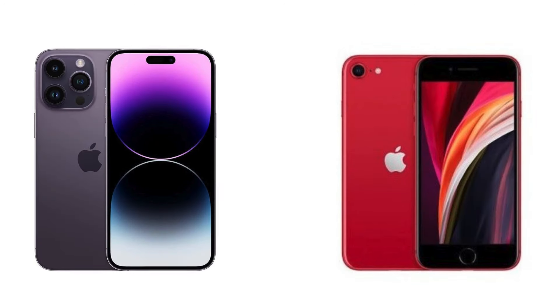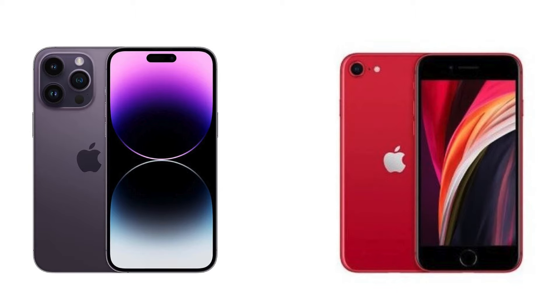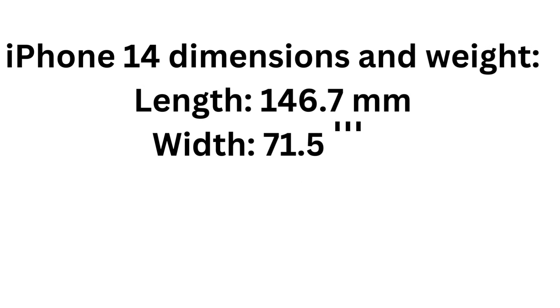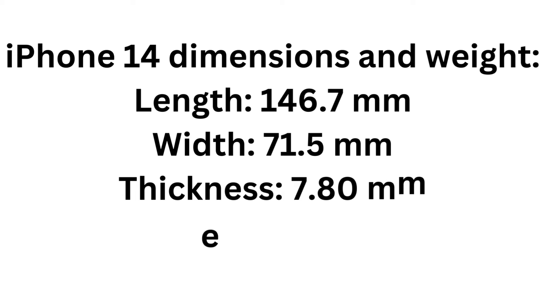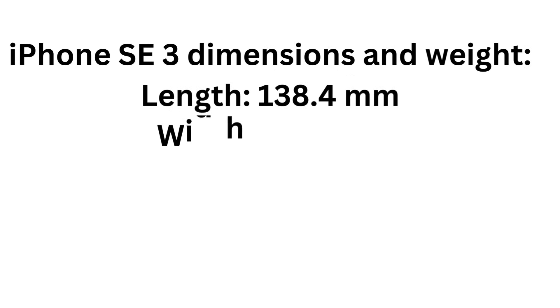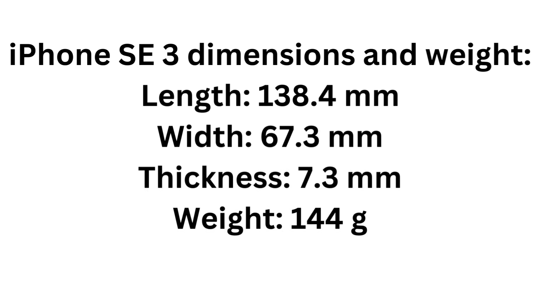Comparing the iPhone 14 and iPhone SE 3 dimensions and weight: the iPhone 14 has a length of 146.7 mm, width of 71.5 mm, thickness of 7.80 mm, and weight of 172 grams. The iPhone SE 3 has a length of 138.4 mm, width of 67.3 mm, thickness of 7.3 mm, and weight of 144 grams.